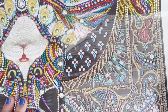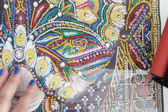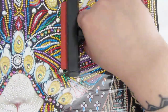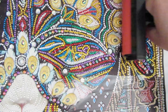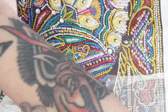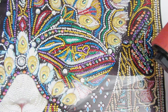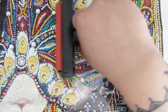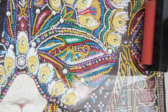Another thing is when I finish a section, I take my roller and I very lightly run it across the area I've already drilled. This just makes sure all of them are kind of stuck down. With special drill diamond paintings, the glue is really good — usually there's a large amount of glue in the spots you're drilling, so you won't really find any diamonds falling off. But I still want to roll over it just to make sure the area is all pressed down and everything is where it needs to be.